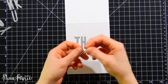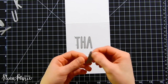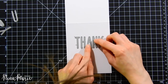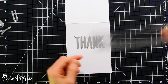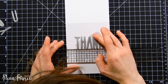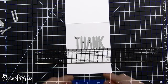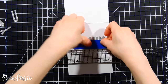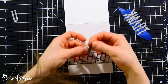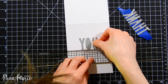I've got the Neat and Tangled Journaling Alpha die set, which came out not too long ago. I'm going to use this to create a window in my card — since we're working with lights, I wanted a window you could see through to the inside so the lights could shine through. I'm lining up the dies and using my Tim Holtz ruler to make sure they're perfectly straight, then applying masking tape to the back side to hold them in place during die cutting. I'll do the same for the word 'you' — this will end up reading 'thank you.'